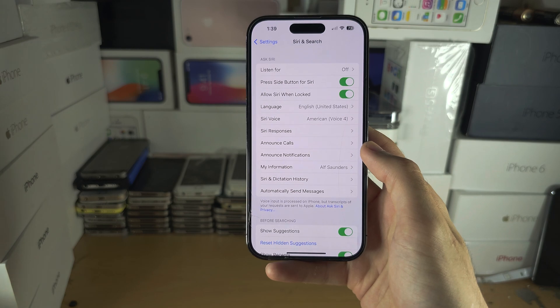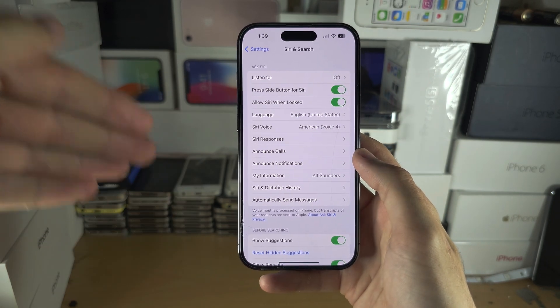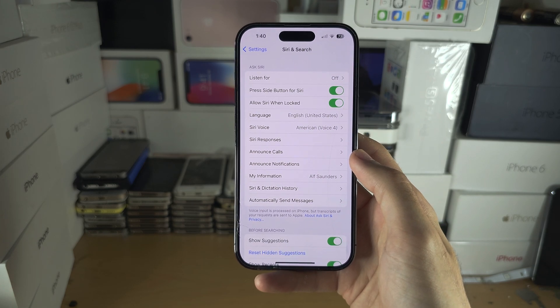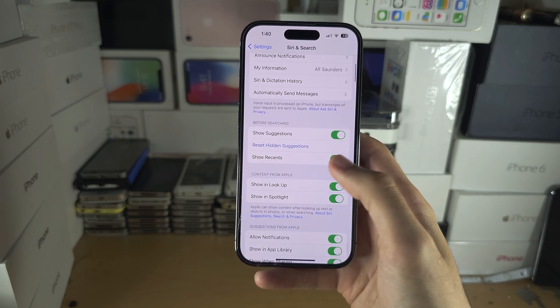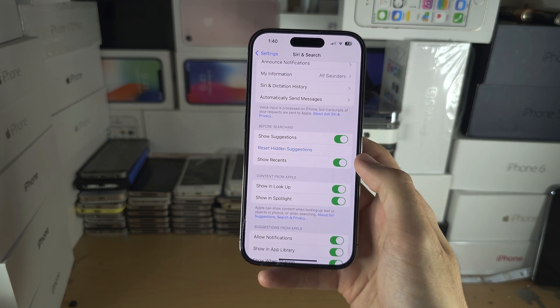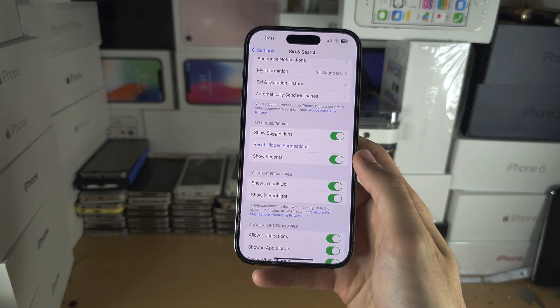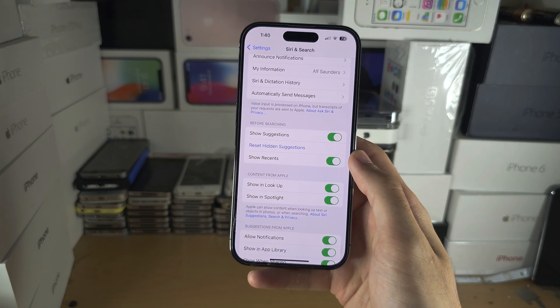First of all, turn on 'Press Side Button for Siri' or 'Press Home Button for Siri'. Once you have done this, you will need to wait maybe one to two minutes because the offline Siri is now downloading in the background, and there's no notification, so just give it one to two minutes.